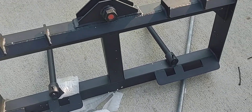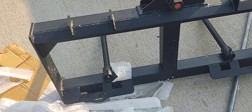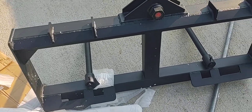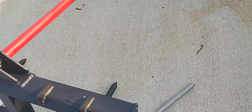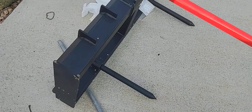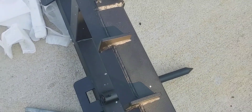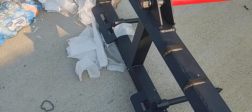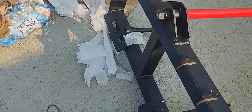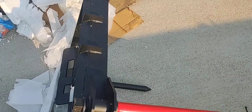I put it together — took like two minutes. It's a quick attach bale spear and I like it. It's got a pretty decent metal frame; I don't know what grade steel it is but it's pretty heavy. I may put some hooks on it to lift stuff, but I already got some on the bucket so I may leave this strictly for hay.